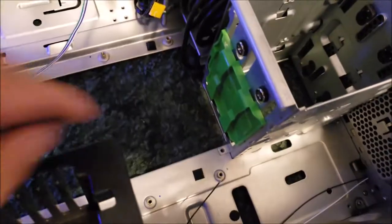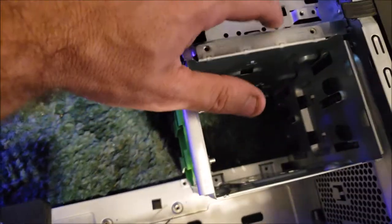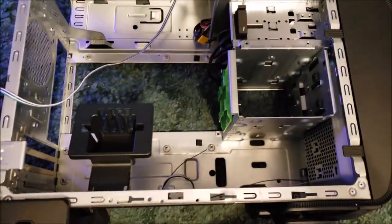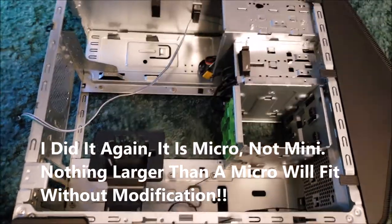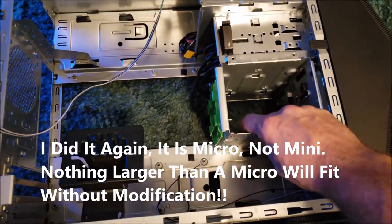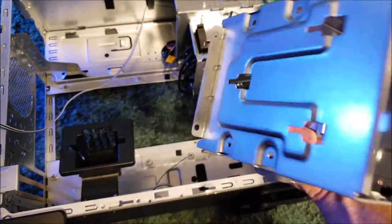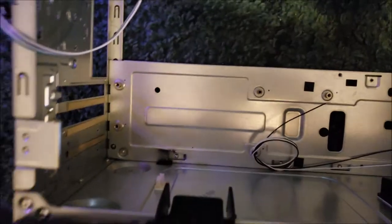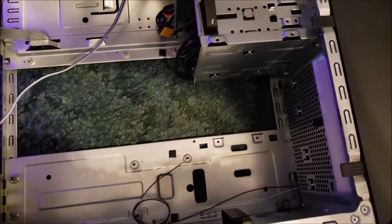I went ahead and took out a few screws to make it a little easier to get the mini-ATX motherboard in there, and I can go ahead and mount my SSD. That also gives you more room - we'll have to see when it's all mounted up. I have a feeling you don't have a lot of room for a video card, but removing those screws would give you the room.